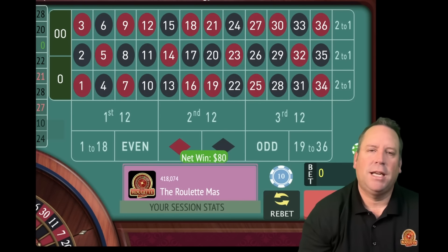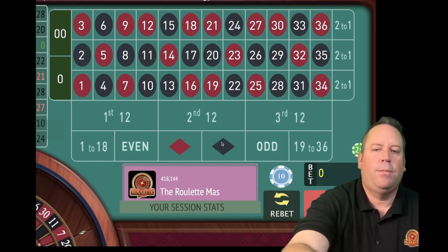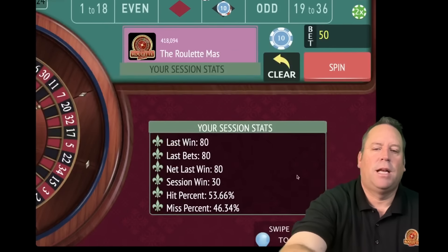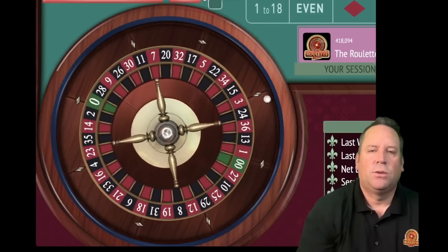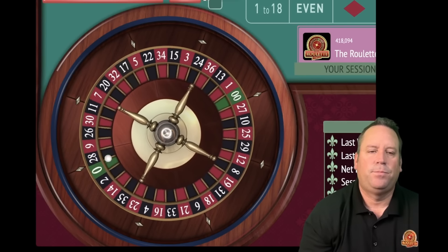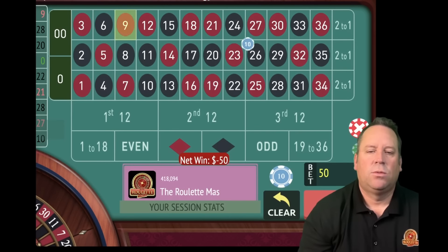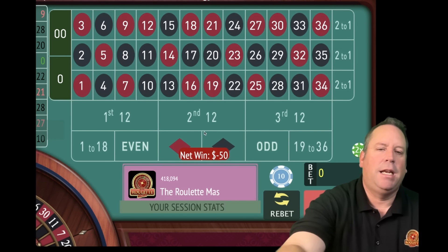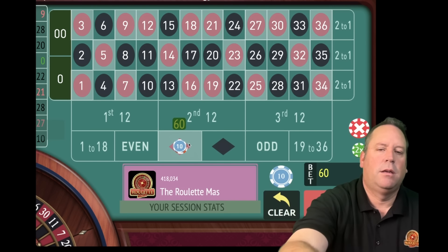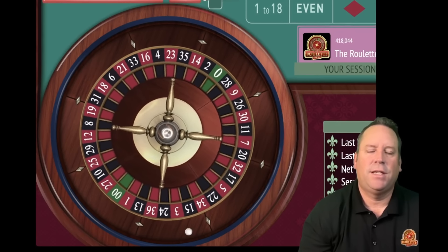So we go in reverse again from 80 back down to 50 - we go down the same way that we went up. Now we'll have a $50 bet on black and we're up 30. If we get a black hit here, we're going to be up $80. That's a 9 red - that's a loss. So we're going to go from 50 back up to 80 and we'll be on red. About 2 minutes 45 seconds in out of 15.